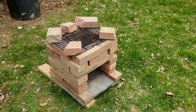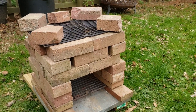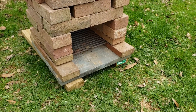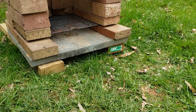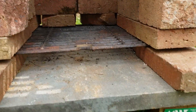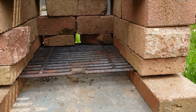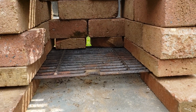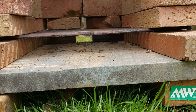I found somebody throwing out an old grill, so I went and grabbed the cast iron grates off of it. I had a whole bunch of leftover bricks, and it had that awesome stone on the bottom — the wood underneath is just to keep it off the ground and to level it up a little bit. You put that bottom grate in there, and the theory is when you put the wood on top, the air will be able to flow from underneath so you don't just have a stuck fire sitting on the bottom.